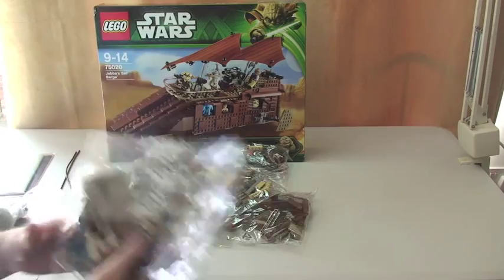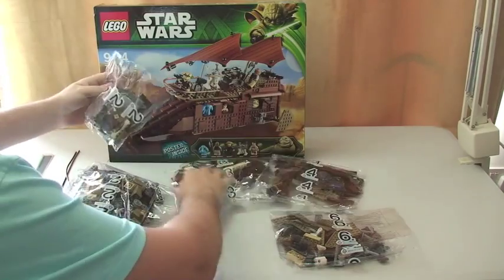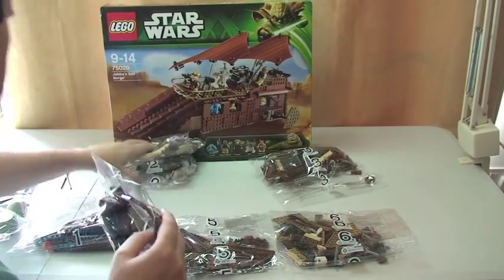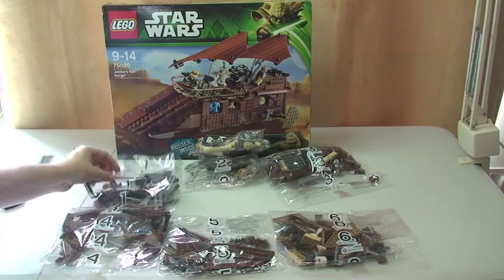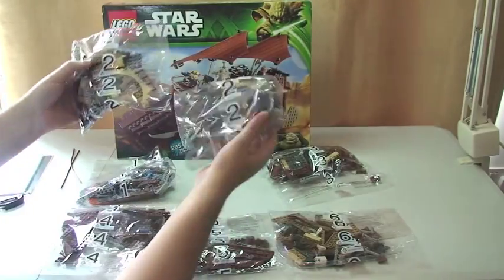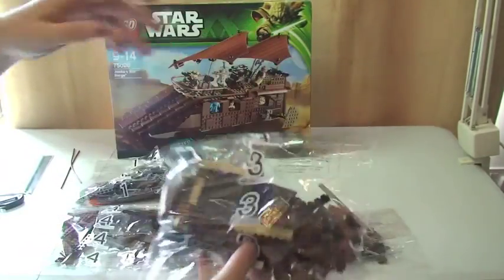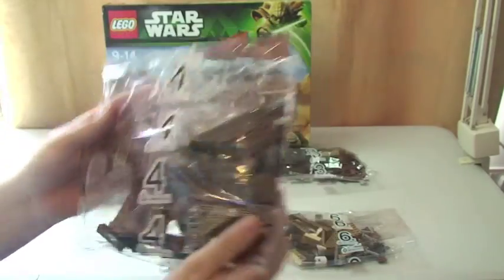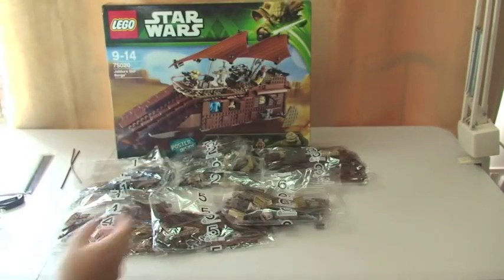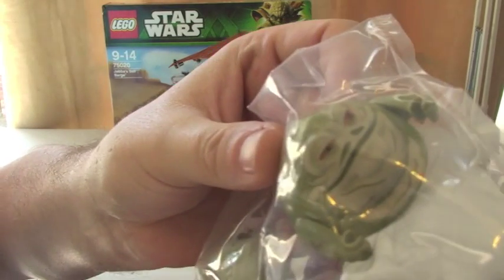We then have a number of bags, so let me put these in some sort of order. We have bag one, two bag twos, bag three, bag four, bag five, and bag six, and finally we have Jabba in his own separate bag.